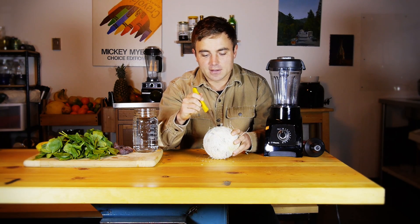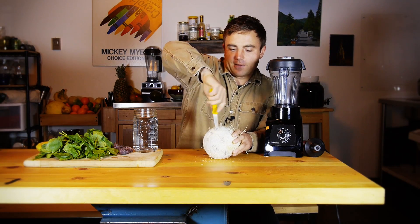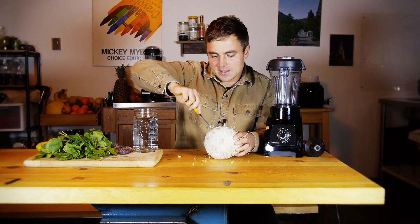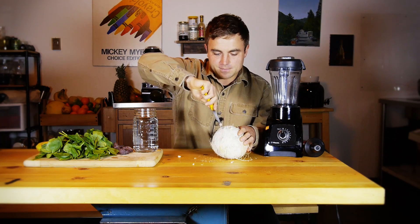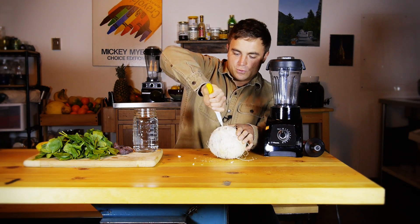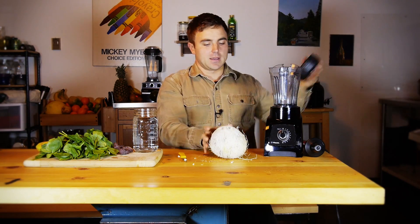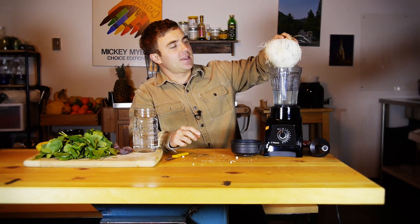What you're gonna do is find the eyes of the coconut — there are three up here and those are soft areas on the coconut. You're just gonna poke them carefully with a knife, and you should do at least two, because then the water will actually leak out. Pour it in the blender.